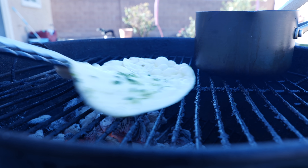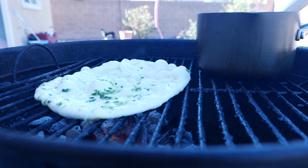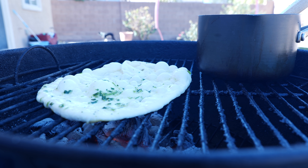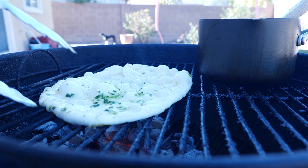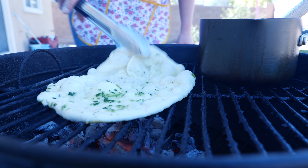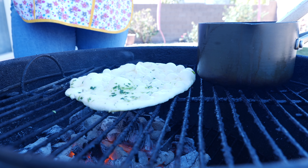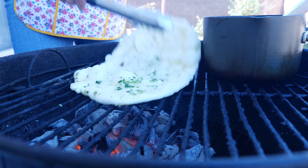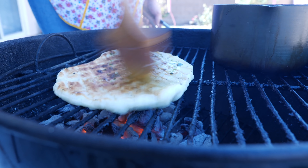I flip it over once the little bubbles are there, and I kind of lift it up because I have a lot of heat coming from one area of my grill. I don't mind the char — I love the char. See right here it's still doughy, so you just got to be careful, friends. Not perfect but it's delicious. I don't like to compromise my naan bread by making it on the stovetop when I can give it a lot of flavor right here on the grill. If you want, you can add a little bit more butter to both sides.